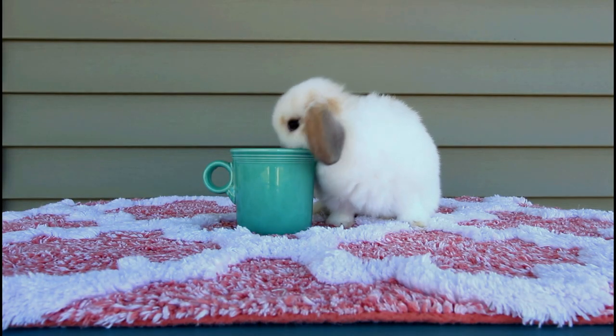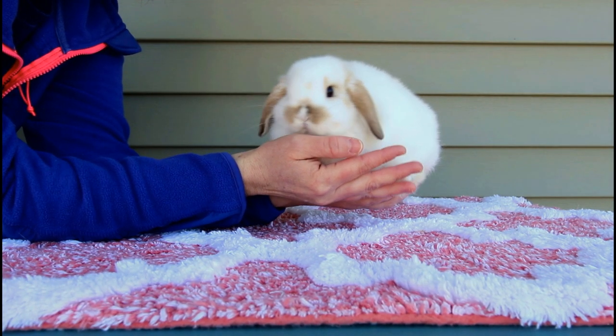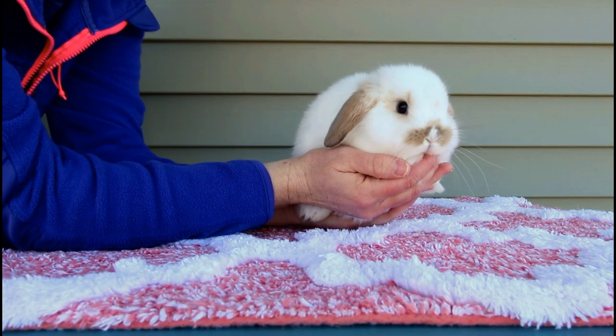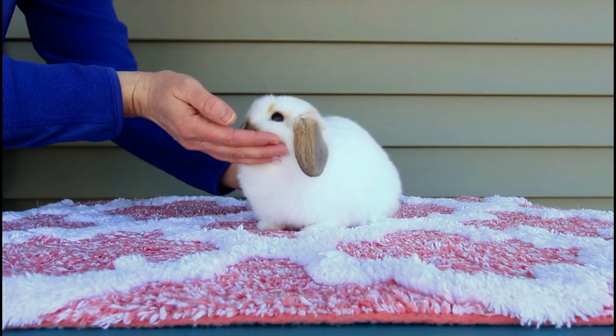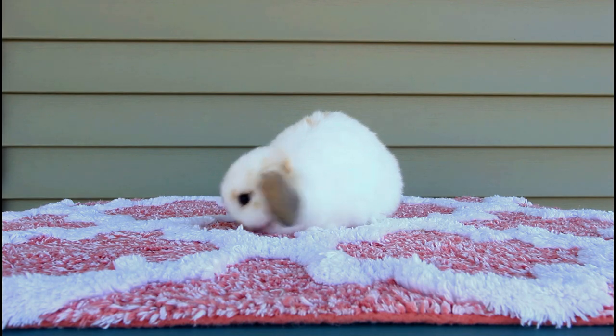This is a seven-week-old Holland Lop. As you can see, clearly way too big for a teacup, and this is how he looks in my hands. He did not like sitting still — he's so rambunctious at this age. So that's seven weeks old.